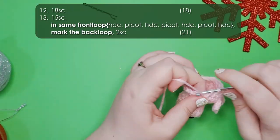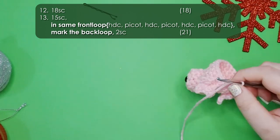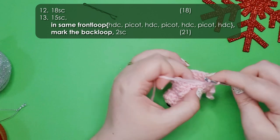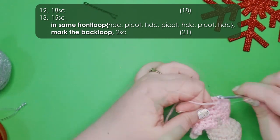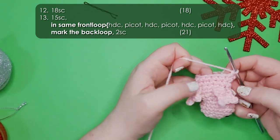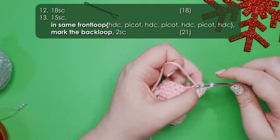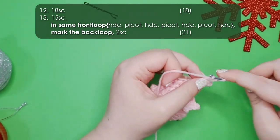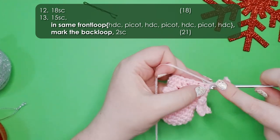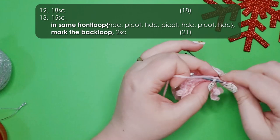Row 12 is just 18 single crochet around. That brings us to row 13 where we're going to start making his back feet. We start by working 15 single crochet around to where we want the first foot to be, then in the next stitch work another foot — all worked in the front loop: three pairs of a half double crochet and a picot, then a half double crochet to finish off the foot. Mark the back loop we didn't use, then work 2 single crochet to finish off that round.